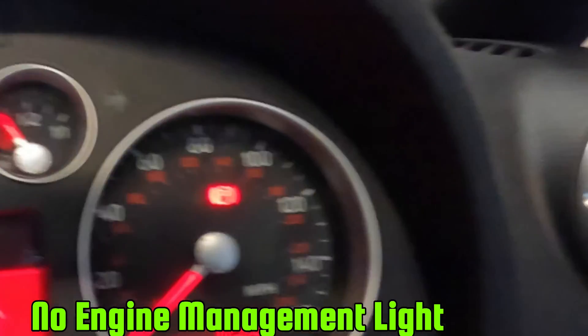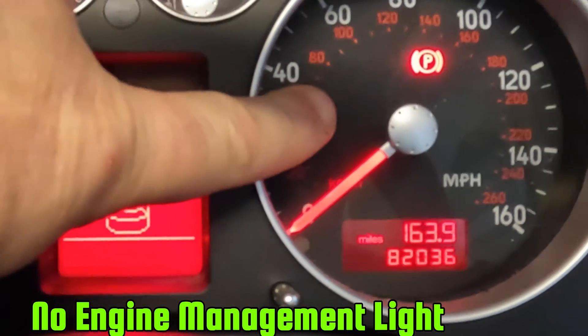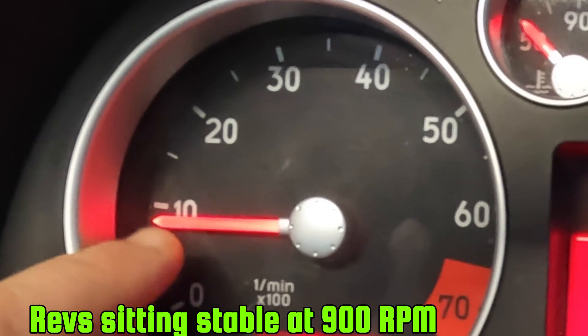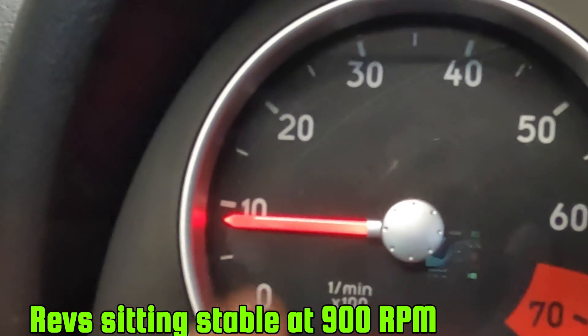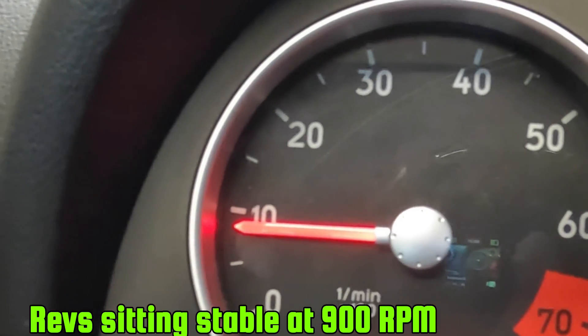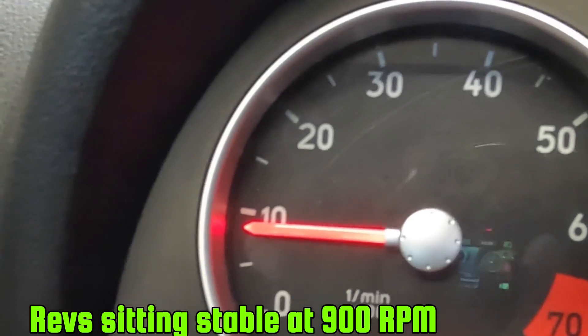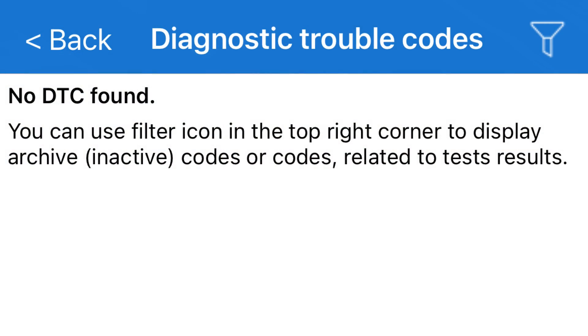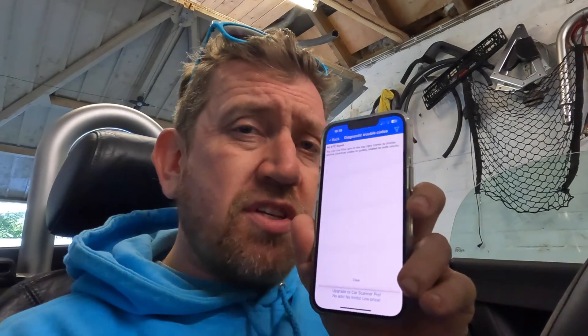The engine's started. Looking at the dash we've got no engine management light, which is a good thing, and the revs are sitting nice and stable just below a thousand — probably around 900 rpm. Checking the diagnostics on the phone, with codes read, there are also no codes coming up. The car is fine right now, so I'm going to unplug coil pack one.